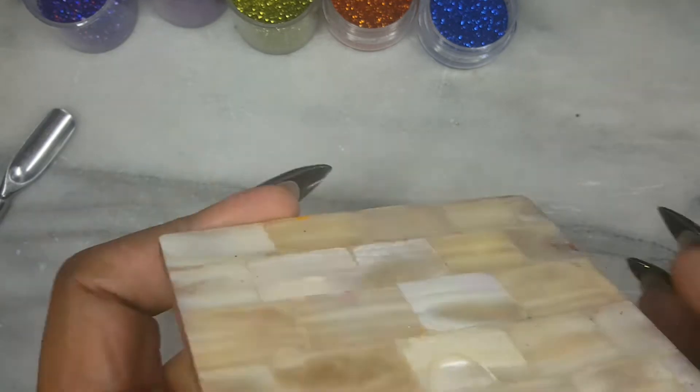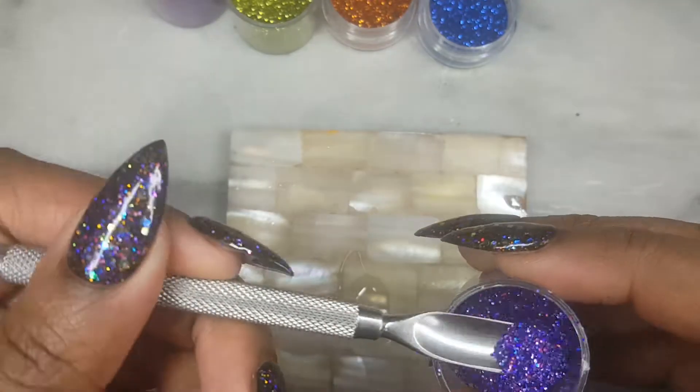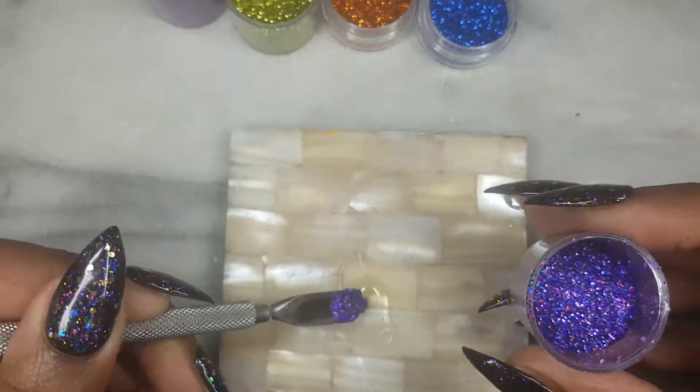You will also need a container to house any leftover gel, and lastly you will need some clear gel. Let's jump into this tutorial.